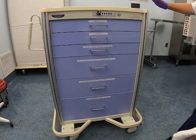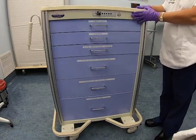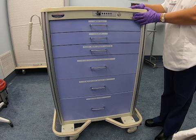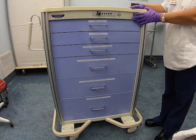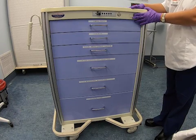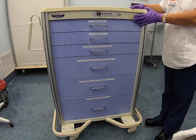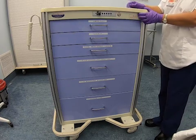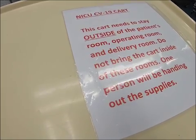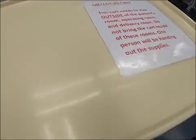This is the NICU CV19 cart. The purpose of this cart is to store essential supplies for airway management and resuscitation of neonates born to a woman who is suspected or confirmed for COVID-19 infection. This remains outside of the woman's birthing room to avoid contamination. A designated staff member will hand supplies to the staff who will receive the baby in the room.